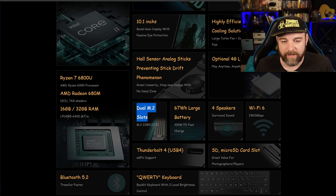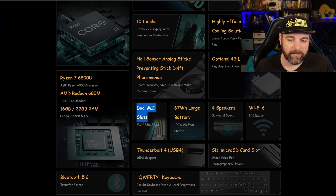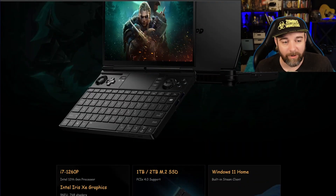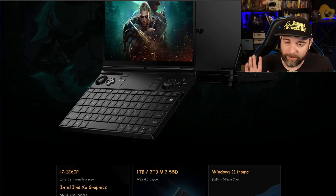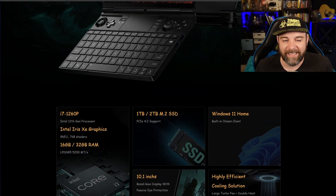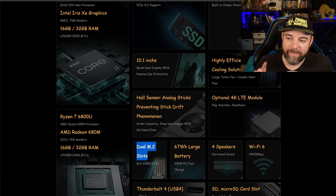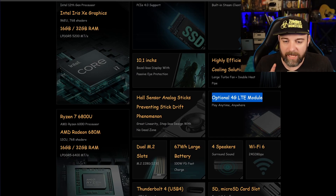It's got standard Wi-Fi 6 — I think all devices are coming out with that. Four speakers, surround sound — we'll see if it beats the Steam Deck's. Got Bluetooth 5.2, pretty standard. It also has a built-in keyboard, which I love. This type of device would be really fun to take on the go and program on, though I do like 15 inches for programming and my MacBook does great. And it has a 4G LTE module, which is really exciting to me besides the dual slots.